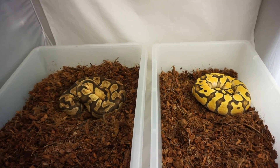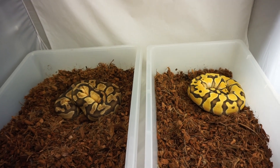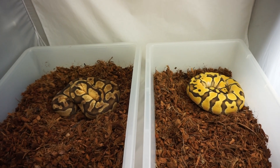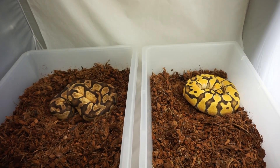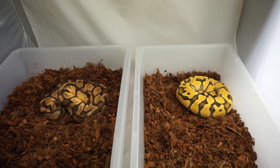I spend way too much money with Oz because his animals are great, and I love the gene, I love working with it. For more information, you can see his website, his Facebook page, there are some blogs, there was a podcast — Snakes and the Fat Man did something with him. You can check all that out for even more information.